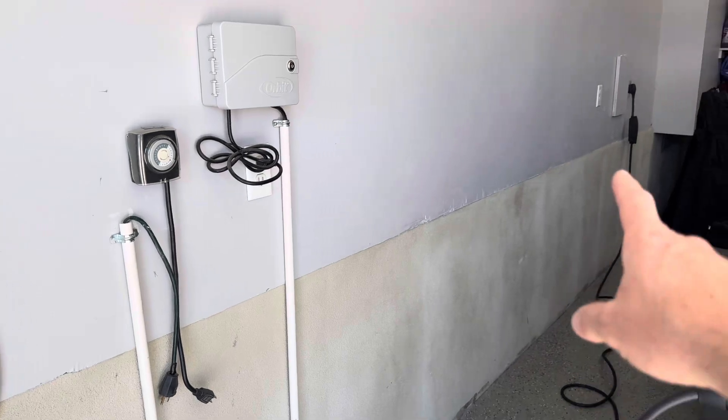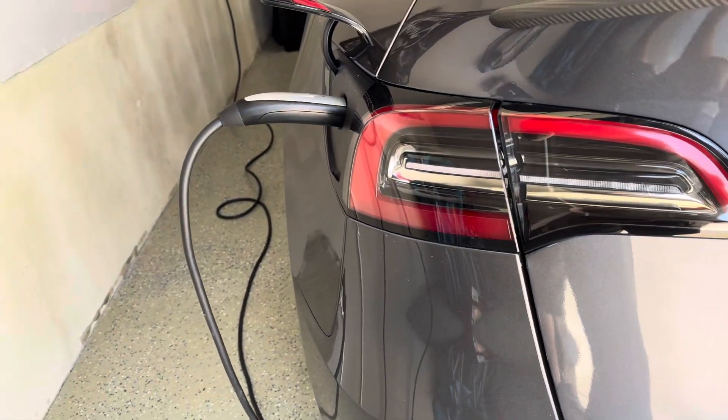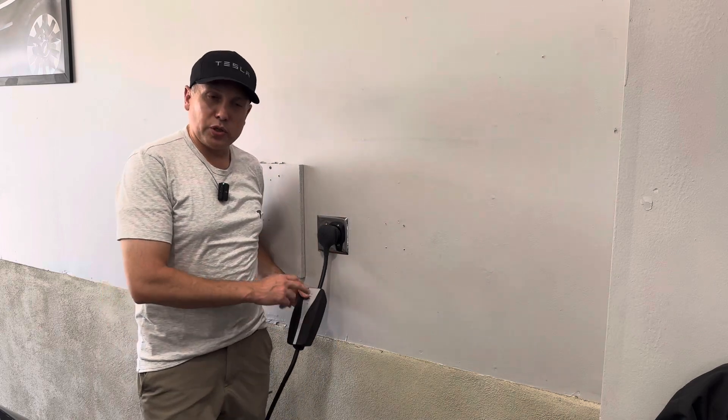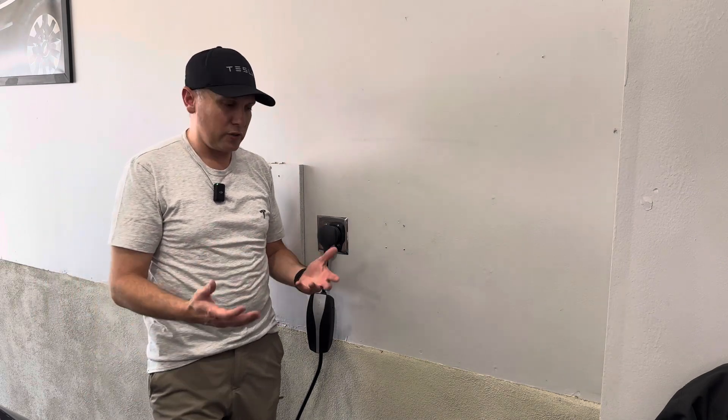Because I have both, what I normally do is keep my mobile connector coiled up in that little bag in the back of my car, so I have it in case I ever need to plug in somewhere. My recommendation to a new Tesla owner: buy the mobile connector at $250, get an electrician to wire one of these NEMA 14-50 outlets, and that's going to be sufficient for your charging — 30 miles per hour. The wall connector you can upgrade to in the future if you ever have the need.